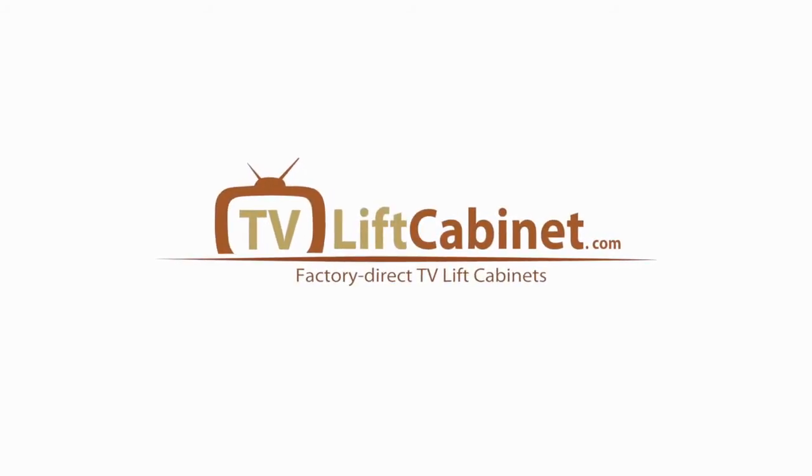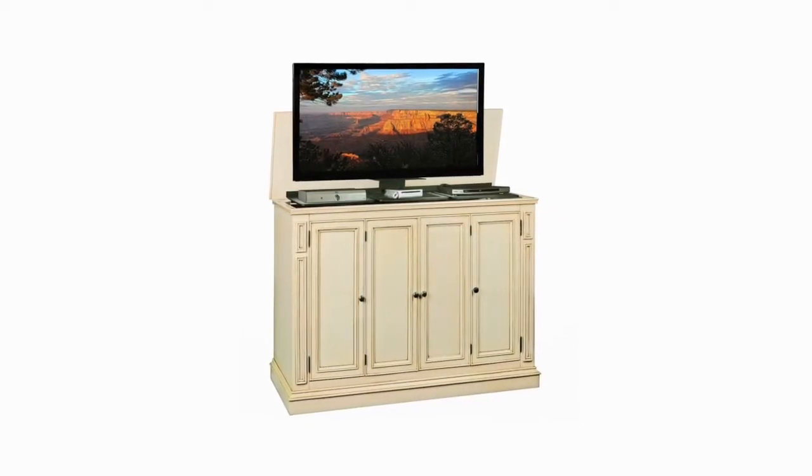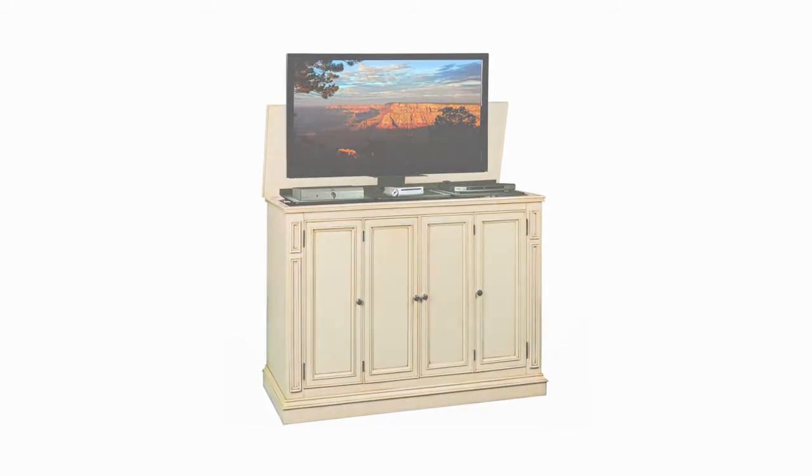Hi, I'm Rob with TVLiftCabinet.com. Today I'm going to speak with you about our Harbor Weathered White Lift TV Cabinet's features, conveniences, styling and engineering qualities.